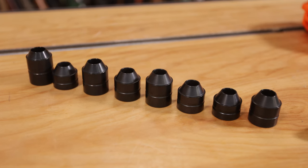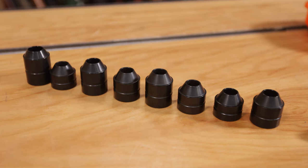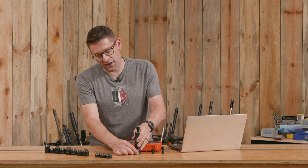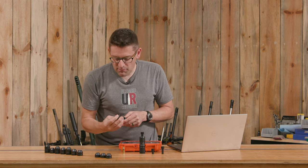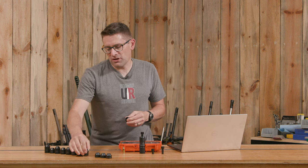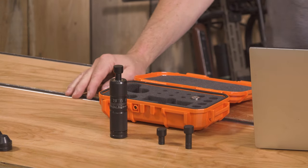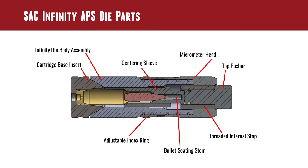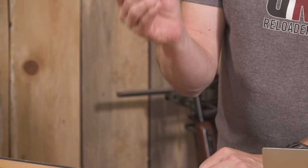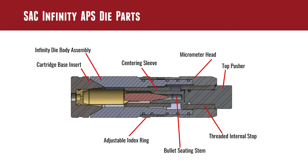The cartridge base insert is defined based on the base-to-neck length of the case. This is how we account for different case lengths and also the case rim diameter, belt diameter, or both. For 6GT we're using a number 4. We could use this with .308, but if we went up to 30-06 we would use the XL version — 4XL. So we've accounted for the difference in case length between .308 and 30-06. When you lower the die body on top of the case, that centering sleeve, which has a radius, is going to hit the shoulder and center the top. The bottom is centered by the cartridge base insert, which fits nice and snug down there.